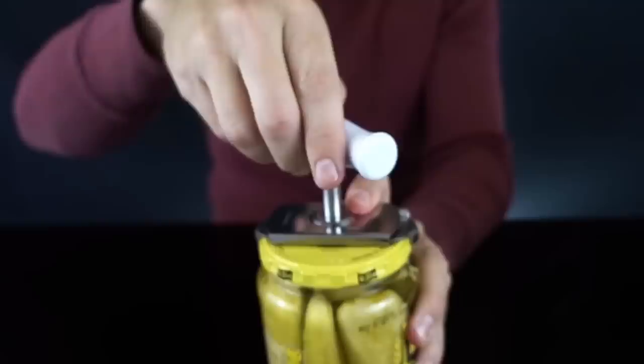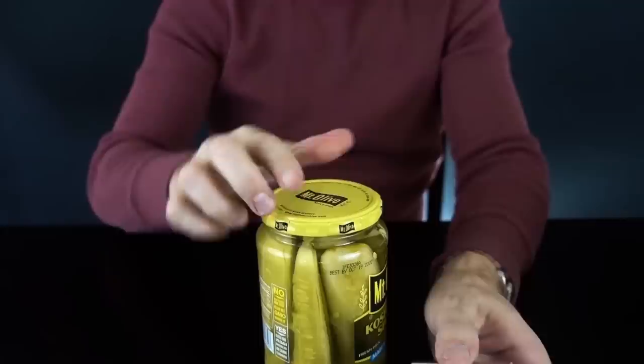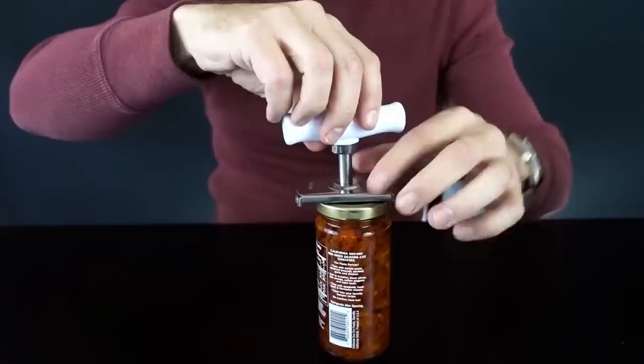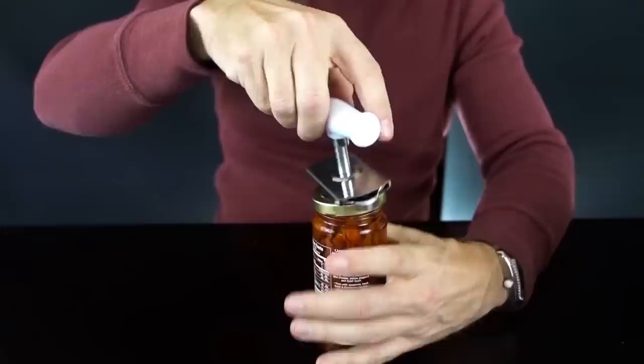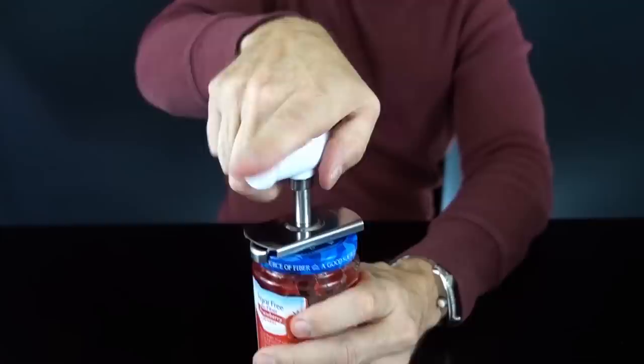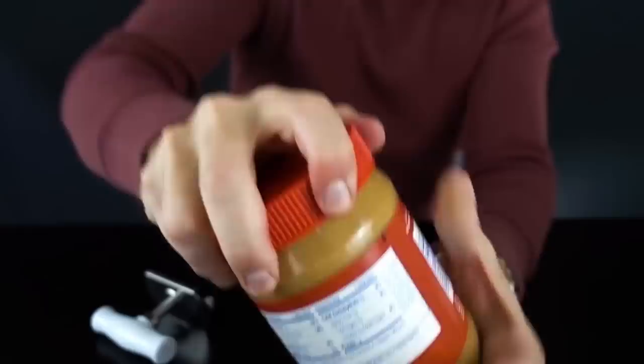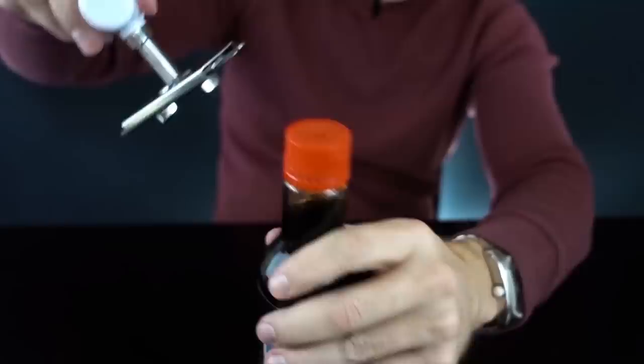Next up is the Kitchwit, which is a $13 off-frame design — pretty simple. That's how it grabs onto it. I'm supposed to just tighten it, hold the jar, and turn it counterclockwise. Wow, that was pretty little effort — I'm a little impressed. Came right off, brand new jar. Let's try something smaller. No problem at all. Now what happens with a big plastic peanut butter jar that's severely tightened? It took a little bit of effort, not a lot, but a little.